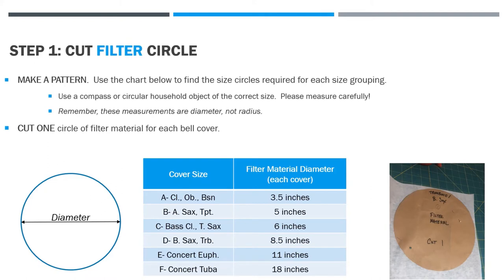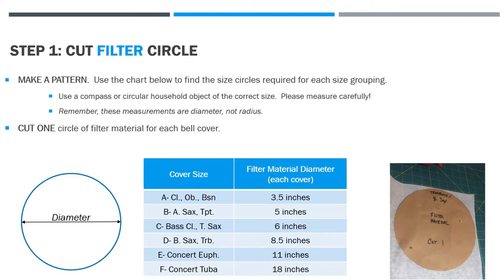It's okay to be a little bit bigger but you don't want it to be smaller. In the lower right-hand corner picture I used my salad plates because they were just the right size for the trombone circle. Remember these measurements are diameter and not radius, and you're going to cut one circle of filter material for each bell cover.